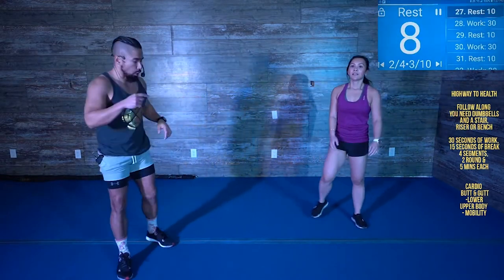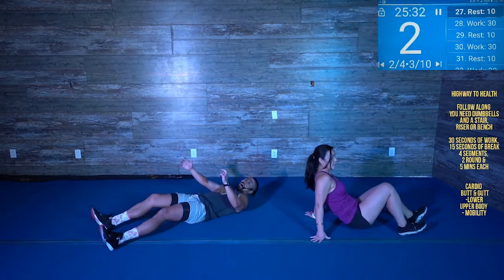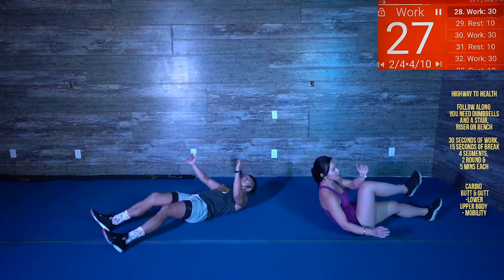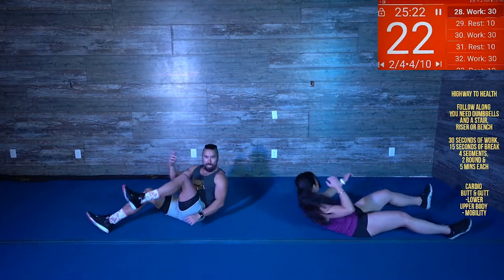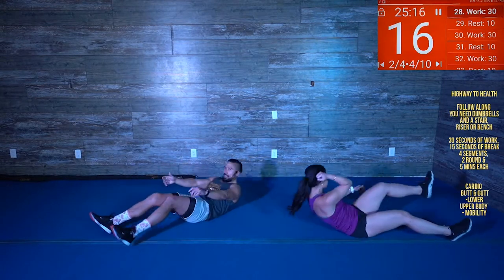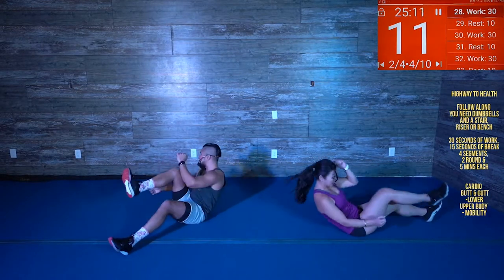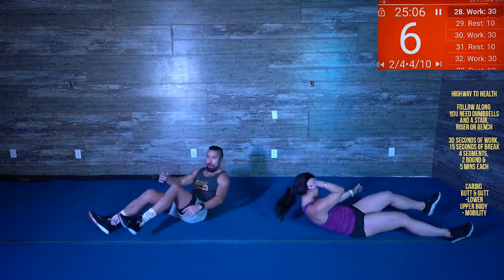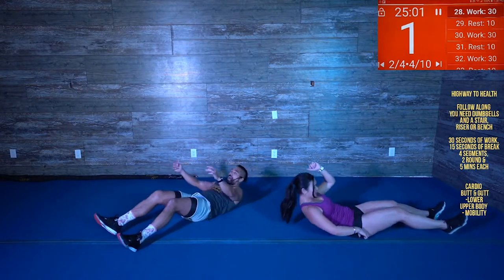All right, we're on the floor. We're gonna do a sprinter crunch. Lie down, drive that knee up, then off the feet. Get a little twist. There you go. Up, up, twist — there you go. Nice. Up, twist, up, twist. 10 seconds. Five. Whoo.